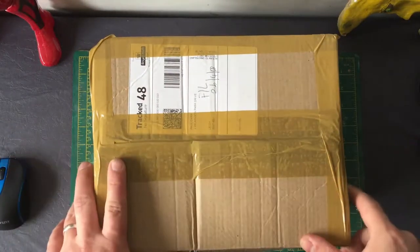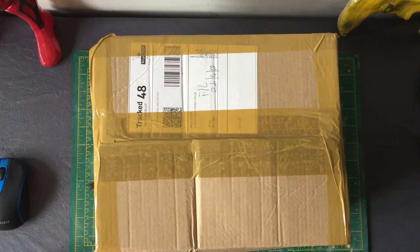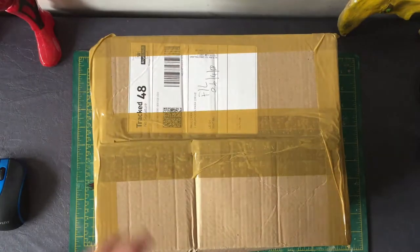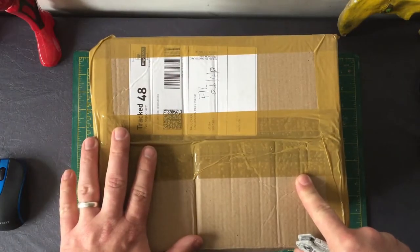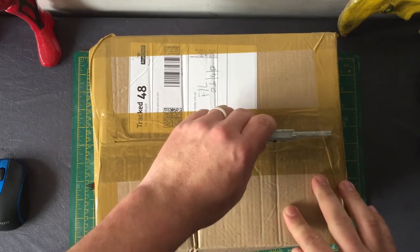I've just received this today — it's been a couple hours since I uploaded my Thanos money bank custom video, and the Deadpool one has just arrived. So let's unbox it and see what it looks like.